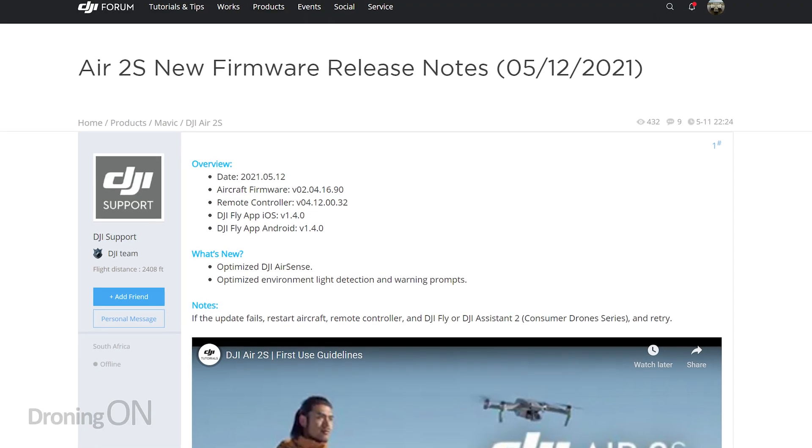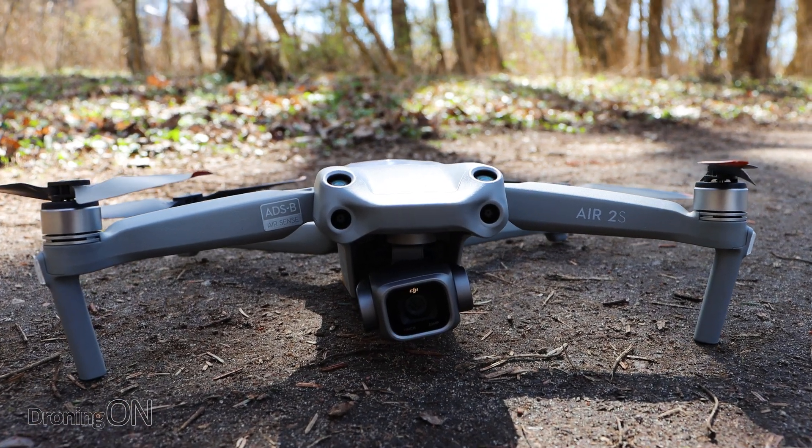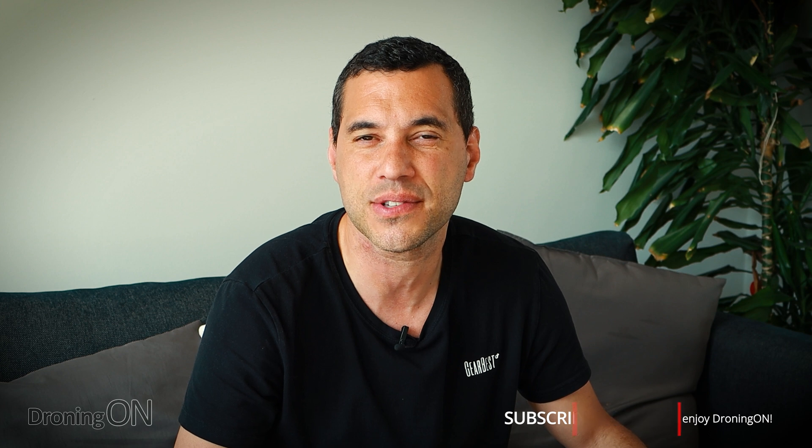The next element in this firmware is optimised environment light detection and warning prompts. As with every DJI firmware update we're never really told a whole lot about what these elements actually improve, and I would love to see DJI's release notes embellished with a bit more information about what to look out for in terms of these enhancements. But I suspect that this relates to the obstacle avoidance system. When you first start up your drone, if any of the obstacle avoidance sensors detect that the light is too low to work practically then you get a warning on the screen. So it could be that this update relates to enhancing the light detection so that the obstacle avoidance can work in lower light.